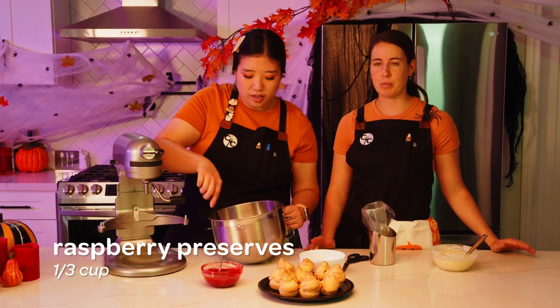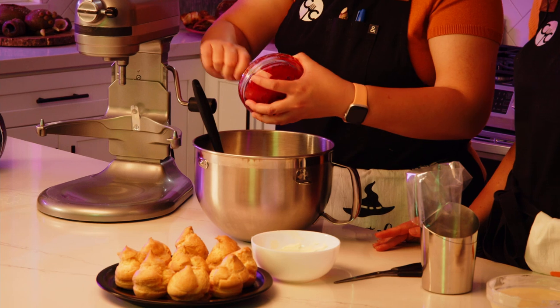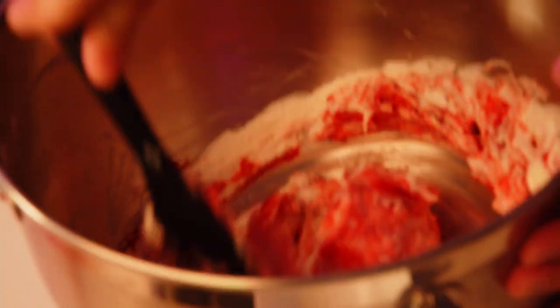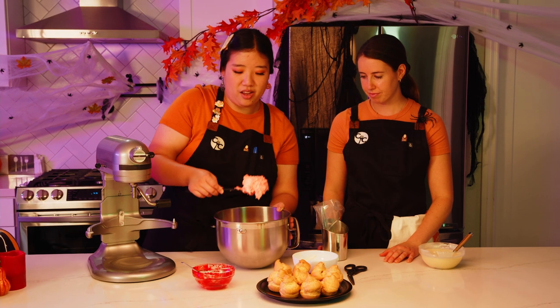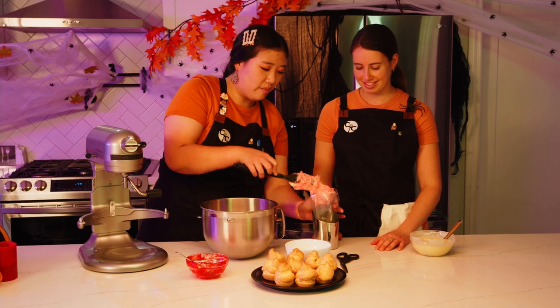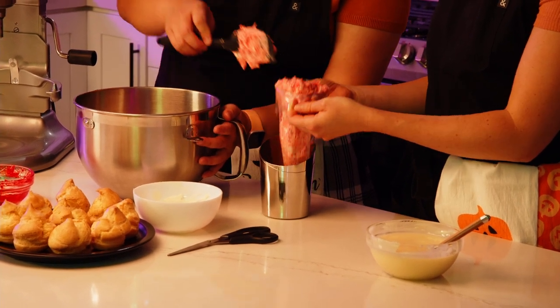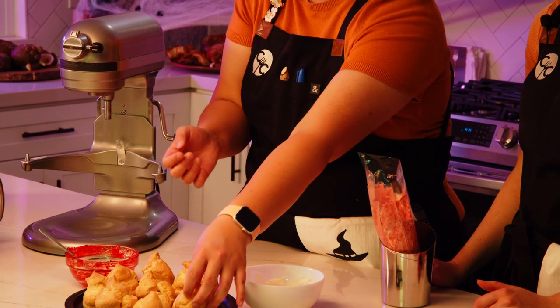Fold in a third of a cup of raspberry preserves — it adds lots of yummy flavor and color, and will make it look like the ghost puffs are oozing blood or brains. Pre-slice the bottom of each cream puff to release extra steam, which also prevents sogginess and is a great tip if making them a day in advance. Then pipe the filling into each puff.